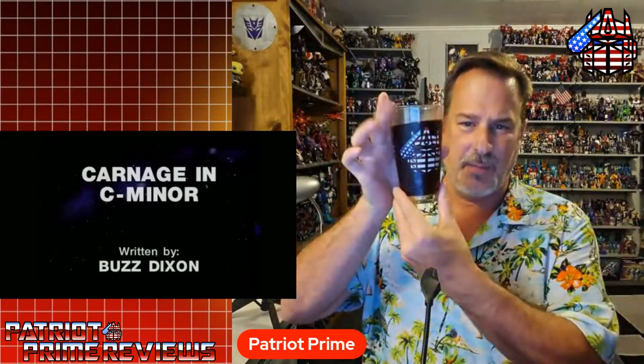I have seen this episode before, but it has been years ago — whenever the Transformers first came on DVD, that's when I watched it. I remember not liking it very much, and over the years I've come to realize this is the episode that pretty much everyone says is the worst. I've got my alcoholic beverage of choice in my official Patriot Prime pint glass. I may need it to get through this. Without further ado, here's me reacting to Carnage in C Minor. I went ahead and skipped past the intro for copyright reasons.